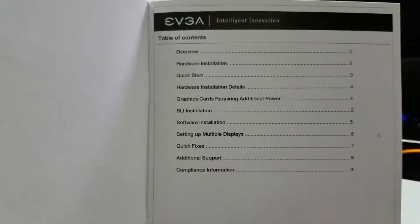We got our VGA graphics card user guide. Step 1: put it into your machine. Step 2: have lots of fun.